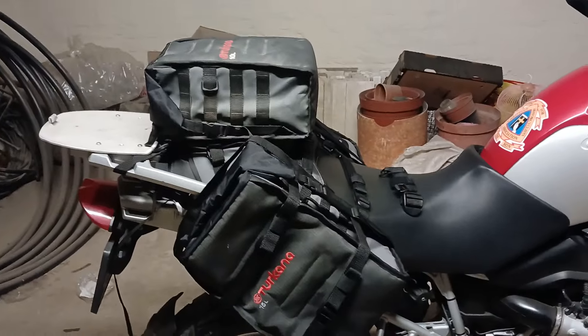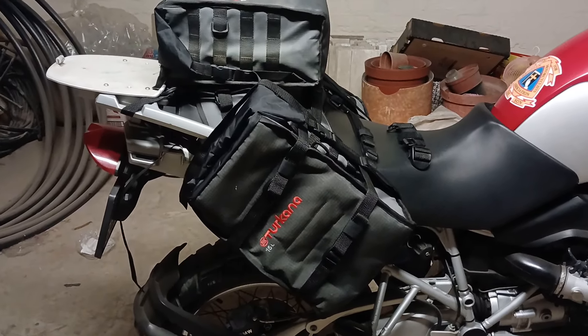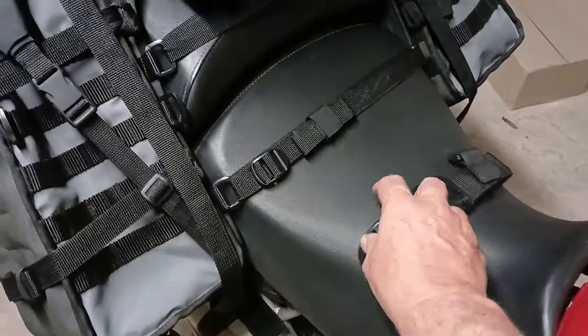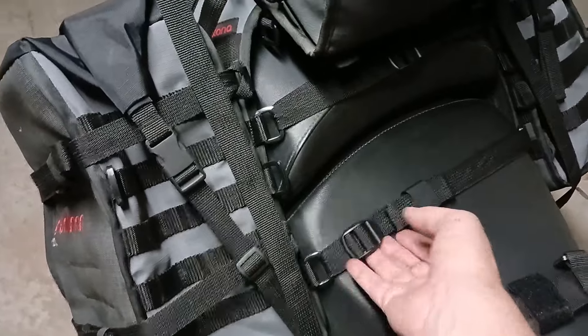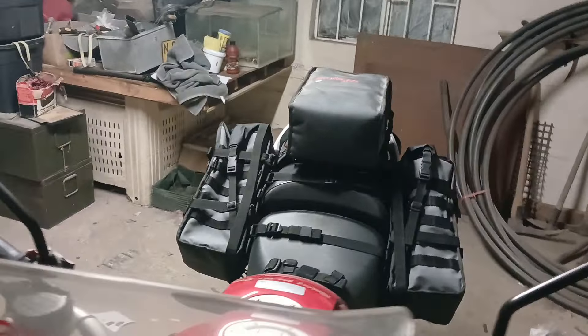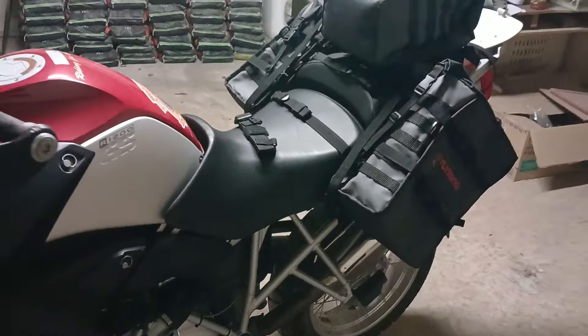I got that as a gift for purchasing this and it's very easy to install. It works with straps — this one I still have to connect, but that's no problem. I just have to adjust it. Very nice. It is waterproof and it's got waterproof casings inside, and I will at a later stage make a better video.